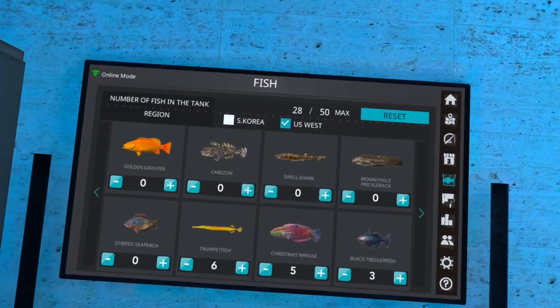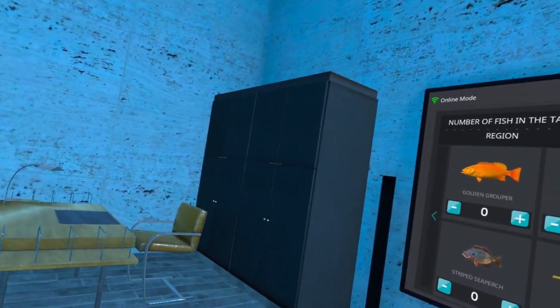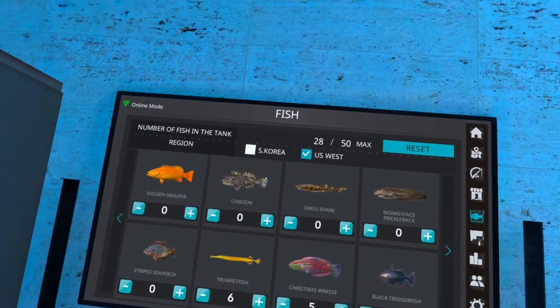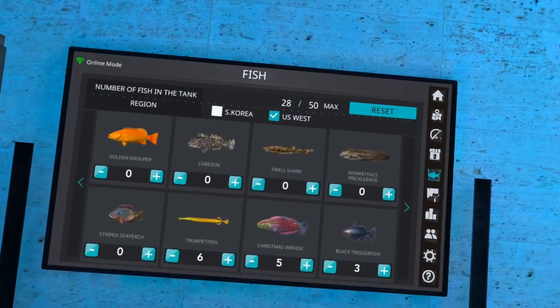Well hello fishing friends, and if you're new here welcome. On today's video we're going to be catching the new fish on S5.